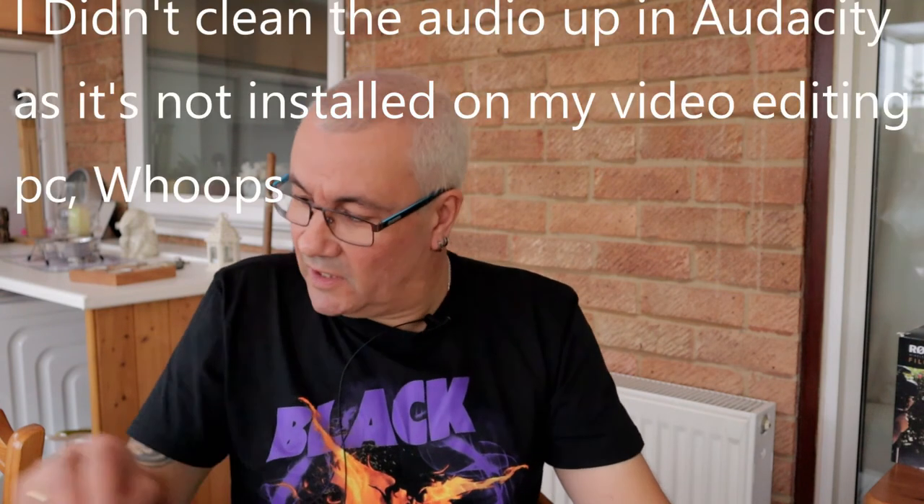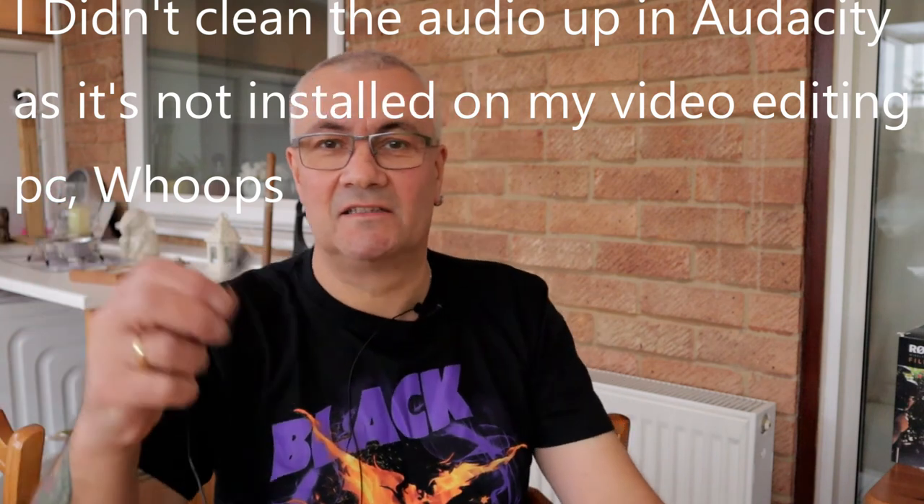That's the little test done. Now I'll swap back to the normal setup. All that remains is to go away, sit in front of the computer, and edit this lot up. I hope that when it all comes together we're going to notice some difference between the microphones and using the phone as an external recorder — especially if I can clean the audio up a bit in Audacity.